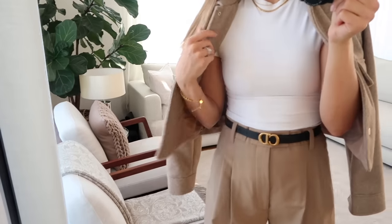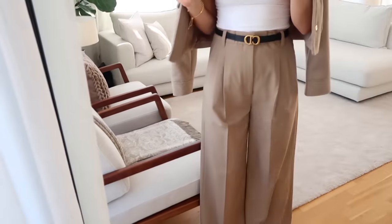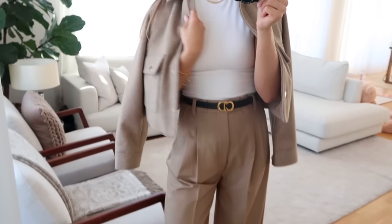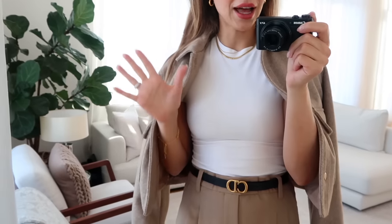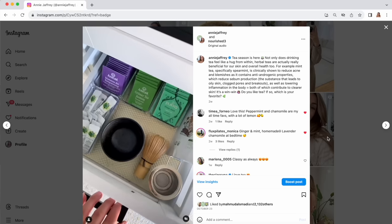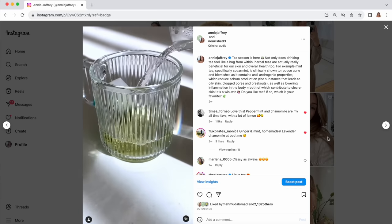Good morning guys! I am wearing this really cute little outfit this morning — I absolutely love these wide leg trousers. They are so comfortable and they're from Zara. And this cute little cropped jacket with these gold buttons, also from Zara. I'm about to film a reel for my Instagram with this outfit and two of my other favorite fall outfits at the moment. I've really been loving posting on my Instagram lately — if you guys are not following me there, definitely check it out. I've been posting pretty regularly the last few weeks, both photos and video content.